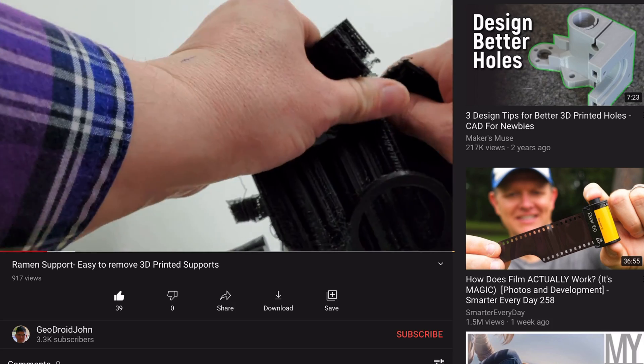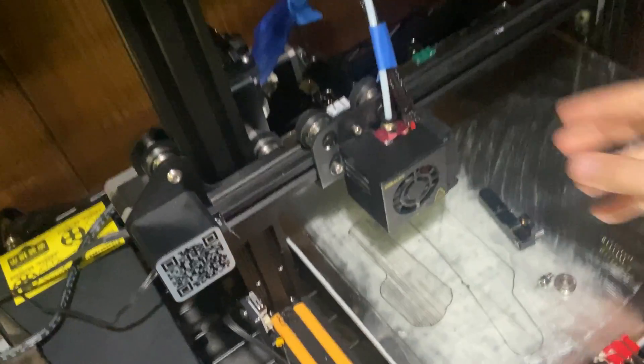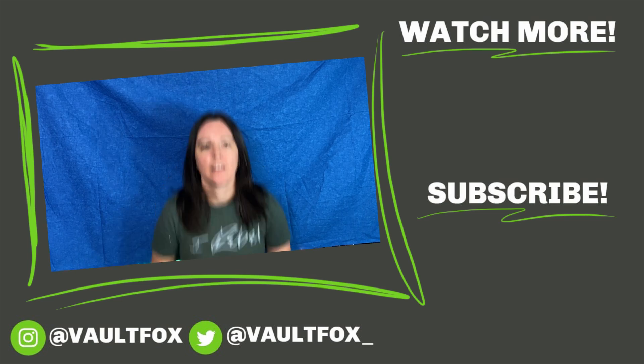And that's it — all the tips, tricks, and tools I use to get my supports off my prints easily. I hope this video helped you out. Please let me know in the comments if you have another way of making supports easier to remove or a secret tool you use. I actually found out about this hook tool from Galactic Armory. I've even seen some interesting videos where people made a ramen-like texture out of their supports and they basically crumbled off the model, which I'm really interested to try. As always, thank you so much for watching, commenting, liking, and subscribing — I'll see you guys next time!